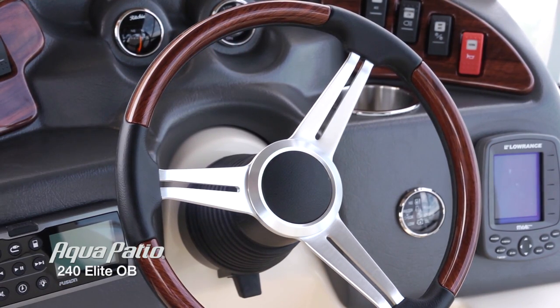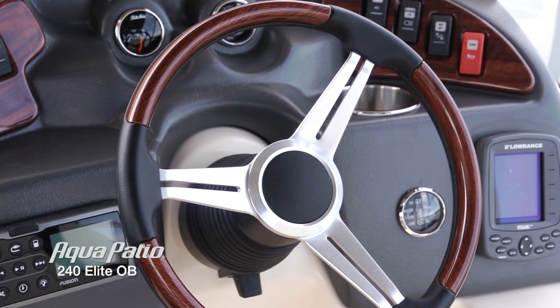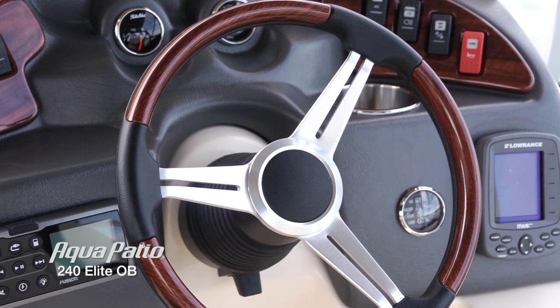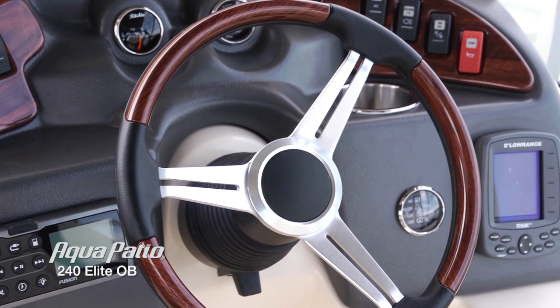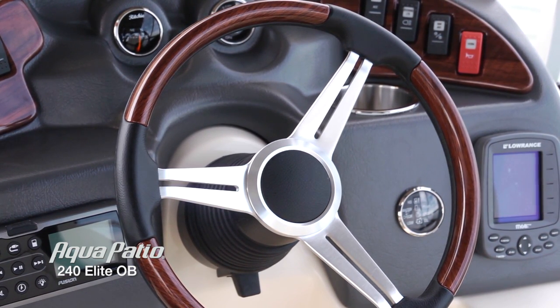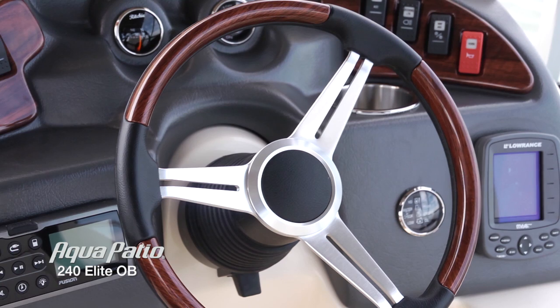This steering wheel here is an adjustable steering wheel. We've got the Sea Star hydraulic assist steering system. Even though it's a triple tune, it's very, very easy to drive — you really feel like you have control even in high speed turns.